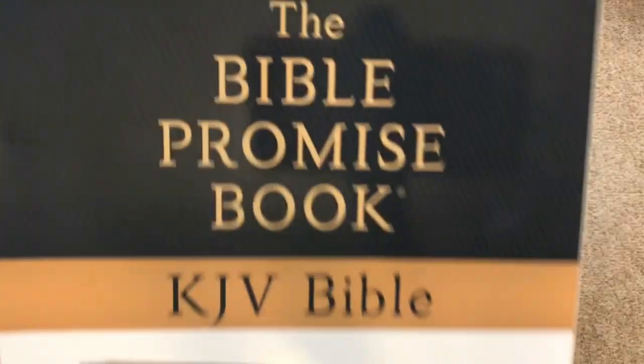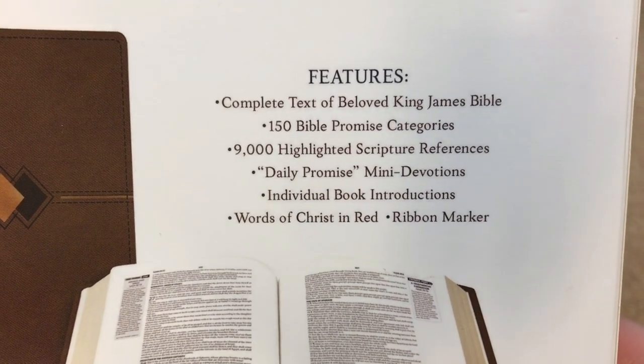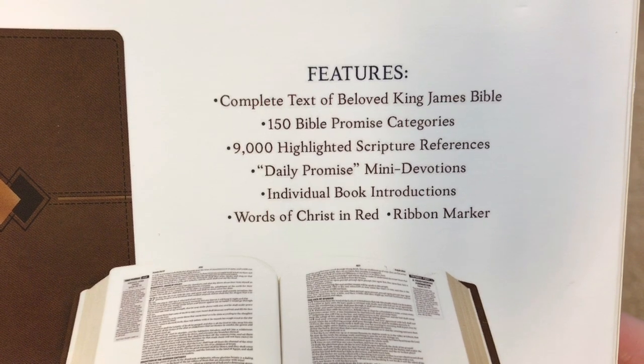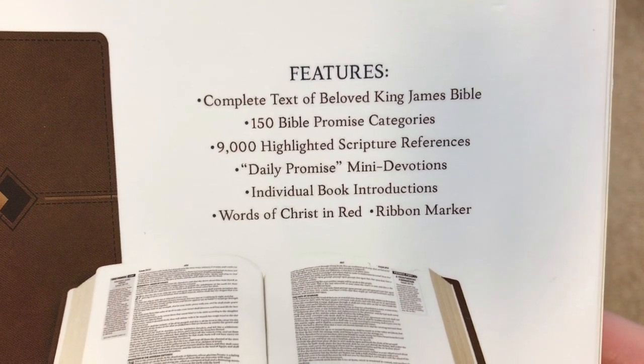We'll be looking at the Bible Promise Book — this one is a King James Version. Here are the features: 150 Bible Promise Categories, 9,000 Highlighted Scripture References, Daily Promise Mini-Devotions, Book Introductions, Red Letter, and a Ribbon Marker.